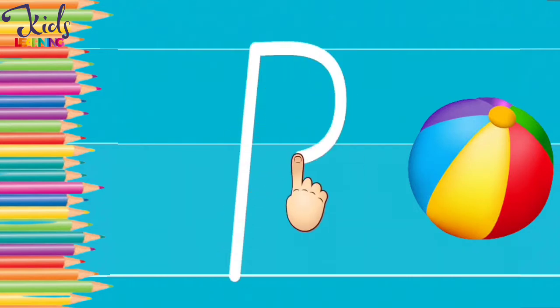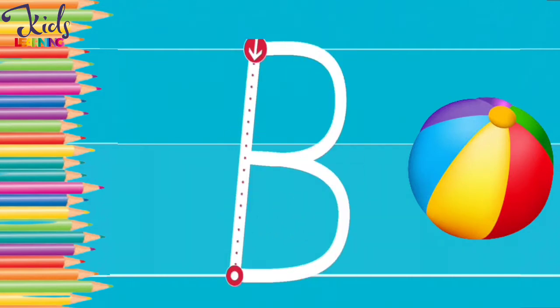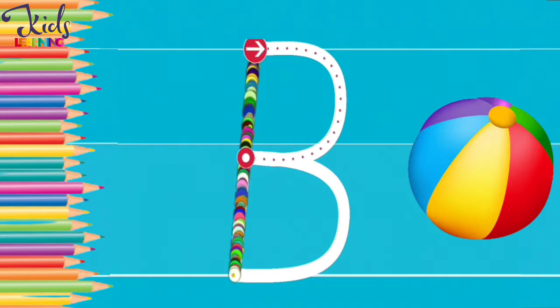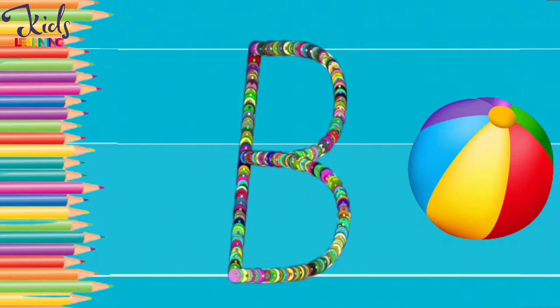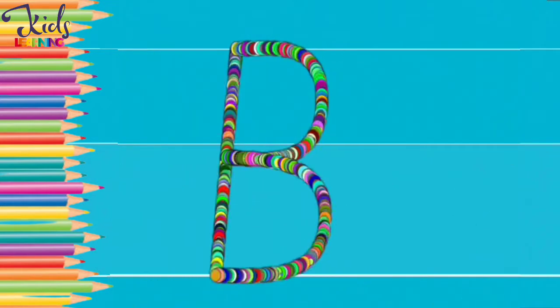Now move your finger like this. A. B. Wow, you made a colourful B.